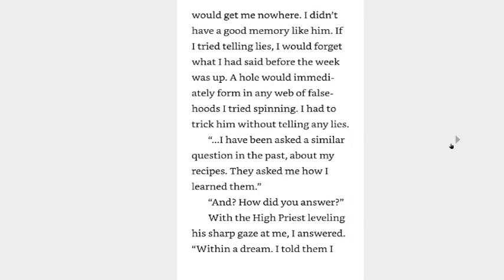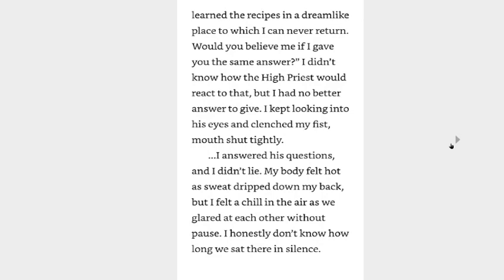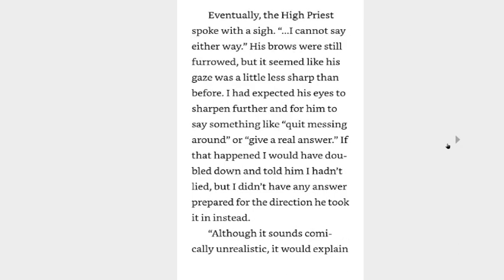My relationship with the high priest had been fairly positive up until now. If he were to grow suspicious of me, I would have no blue-robed allies within the temple. It was thanks only to the high priest's influence that I could exist here without encountering other blue priests. If he turned against me now, I would have no safety net while I still didn't know left from right when it came to the temple's culture. That would be a huge problem. I had to tell the high priest something, but lies would get me nowhere — I didn't have a good memory like him. If I tried telling lies I would forget what I had said before the week was up. A hole would immediately form in any web of falsehoods I tried spinning. I had to trick him without telling lies.